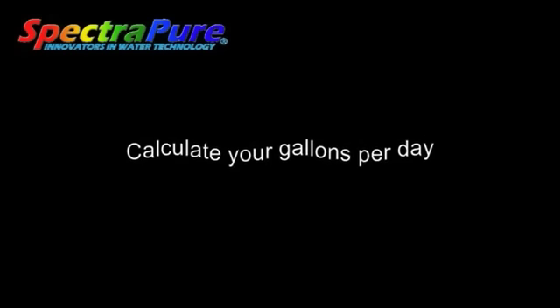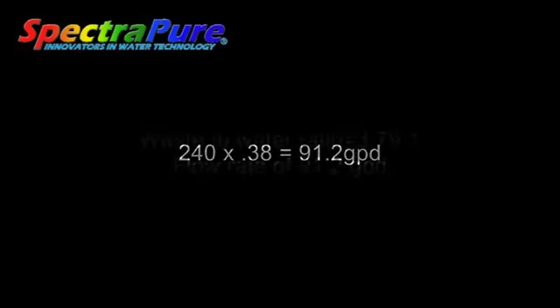That's pretty close to where we want it, so I think we're good here. You can also determine the daily production rate in gallons per day by multiplying the product water times 0.38 — we've got 91.2 gallons per day.